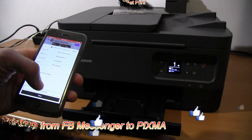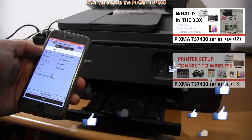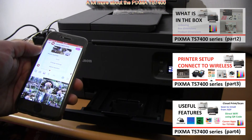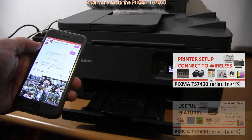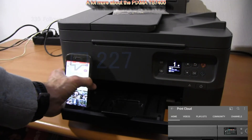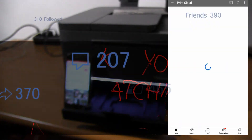That would be all in this video. I will set up this device with inks and media and connect it to my Wi-Fi network, and show some advanced functionalities on this printer. Feel free to subscribe so you won't miss my future uploads, and thank you for watching and sharing.